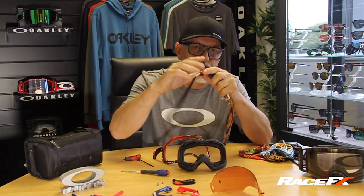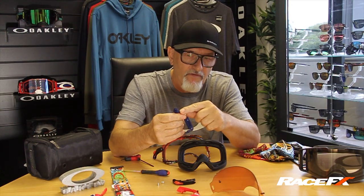You can buy a new strap. Look in your goggle bag — how many of you have got Airbrakes you're not using because the foam's gone at the top and sand's getting in, you're getting debris in through the bottom, the elastic's gone in the strap, you've broken the little pin off the outrigger so the strap's not holding on anymore? You can go to your local dealer or online, buy the component parts, and build yourself a new goggle.